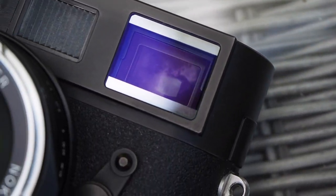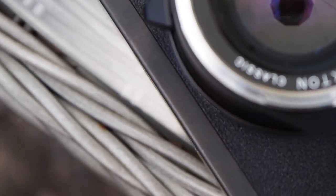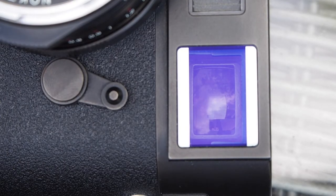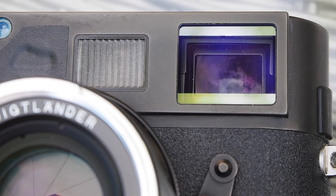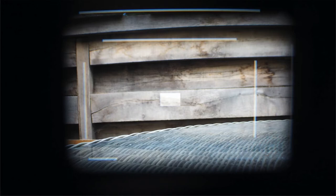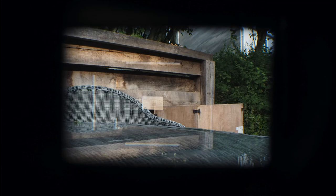The rangefinder is fully mechanical and the frame lines and focusing patch are lit by ambient light instead of battery power, as on modern Leica M cameras. The rangefinder has a 0.68x magnification which is similar to classic Leica M's, and the frame lines have been adjusted to the crop on the sensor so that what you see through the rangefinder is what you get. The glass has a really nice warm filter that increases contrast, and there are three frame line options: 24 and 35mm, 50 and 75mm, and 28 and 90mm.